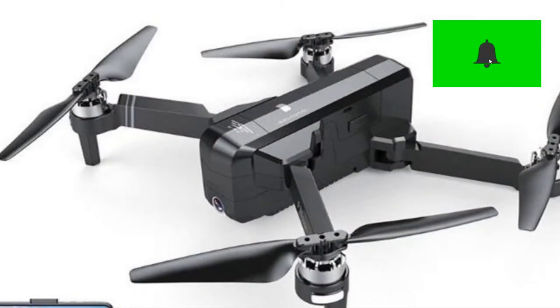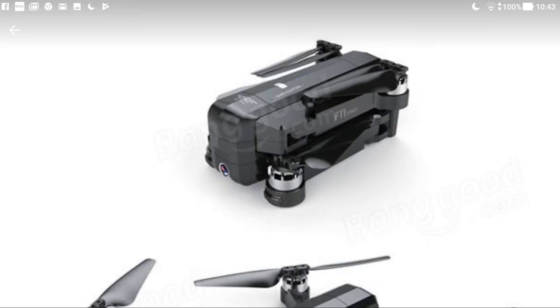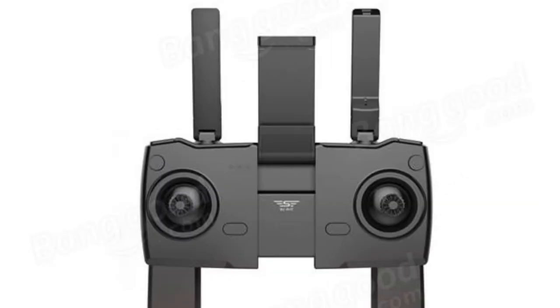Hi, welcome back to Kolsky Drones. Today I just wanted to share with you something I pre-ordered. It's a SJRC F11 brushless drone. It's got video resolution 1920x1080, 1806 brushless motors. It runs on a 3S 2500mAh battery giving a supposed flight time of 25 minutes and it's got 500m range.